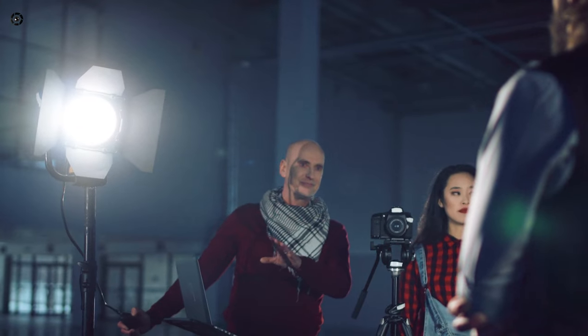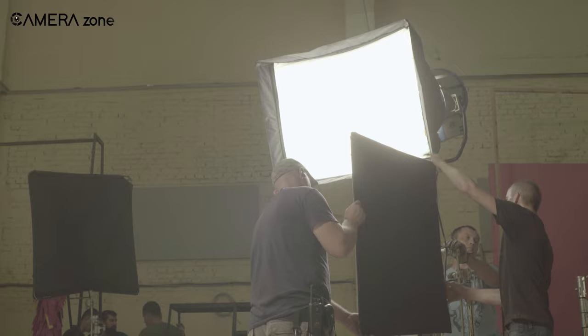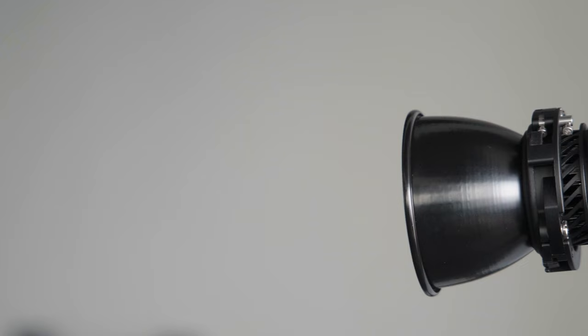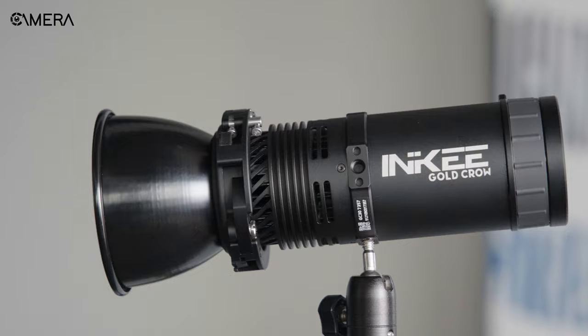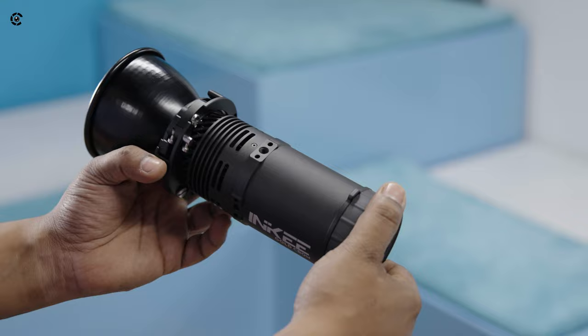Lighting is a crucial element in photography and videography, and finding the right lighting tool to improve the shooting experience is very necessary. Recently we got our hands on the Gold Crow GC30 Integrated Video Light from Inky, which turned out to be a promising solution that comes with a variety of accessories and made our shooting setup more flexible and versatile. We've been using this integrated video light for quite some time now and today we will be sharing our experience with you guys, so if you want to find out what makes this light so impressive then stick with us.